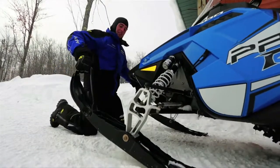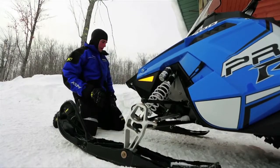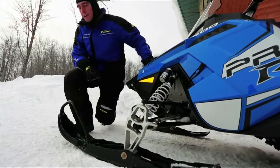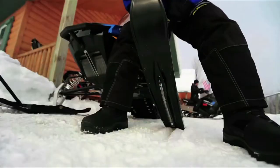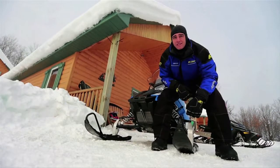Now the skis — they're not frozen to the ground, there's no ice on anything. Properly aligned, and the carbides here should not be worn so that you can steer properly. Skis, check.